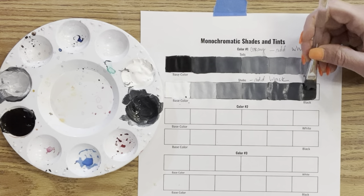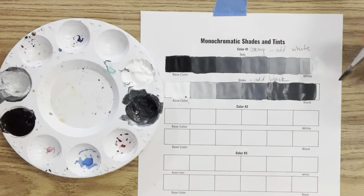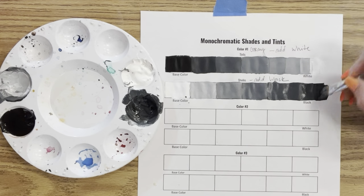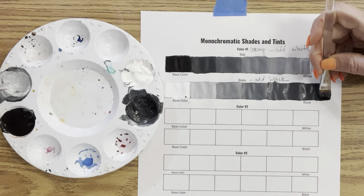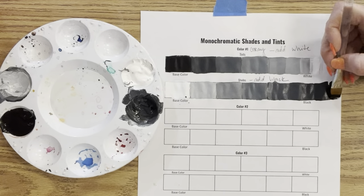My students use this for practice — you could do this in a thicker sketchbook and draw your own lines, but I prefer to give my students a printout and we do this exercise together. Getting that last black square here — I could go a little darker, so I'll extend with solid black paint and then move on to my second color.